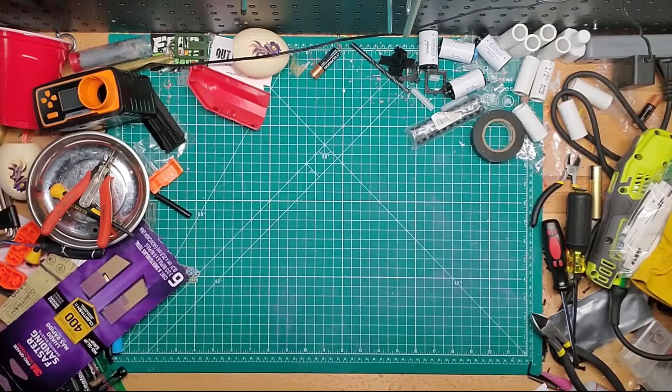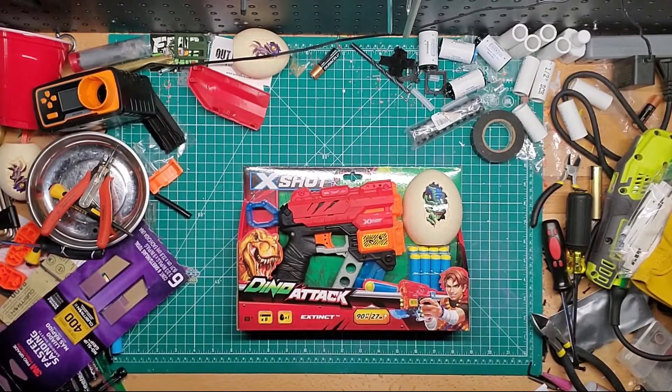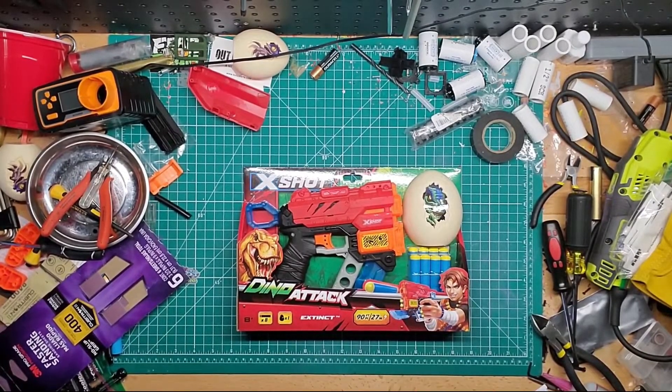Hey guys, welcome back to Gamesmogs. We have a couple of unboxing products today from my bargain shopping the other day. First we have the Zuru X-Shot Dino Attack Extinct.